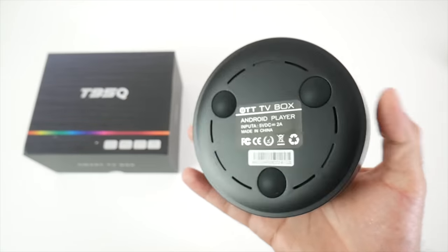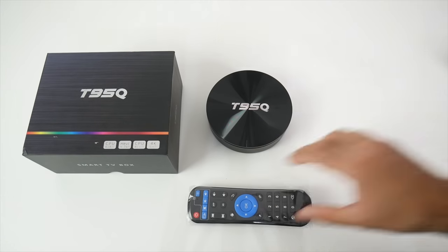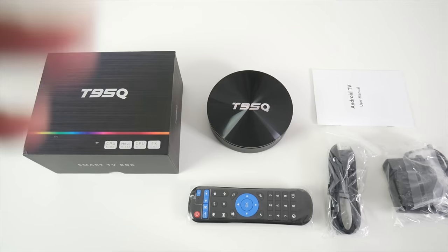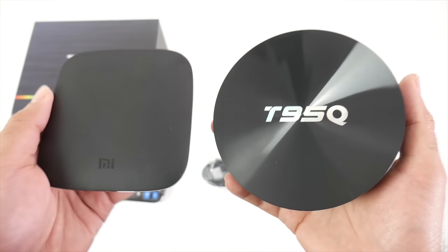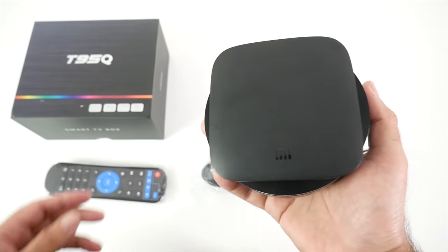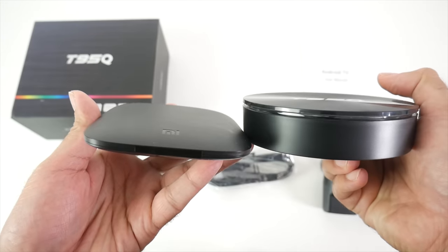This is what the bottom of the unit looks like. Inside the box you will find your usuals — a remote control, power socket, HDMI out and an instruction manual. To give you an idea of the size, I'll bring in the Xiaomi box. You can see that the T95Q is much thicker and overall much bigger in size.